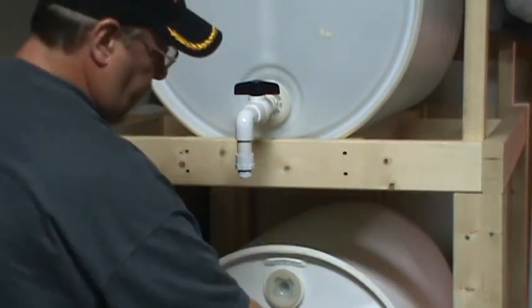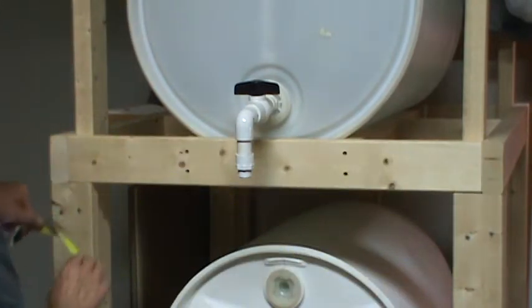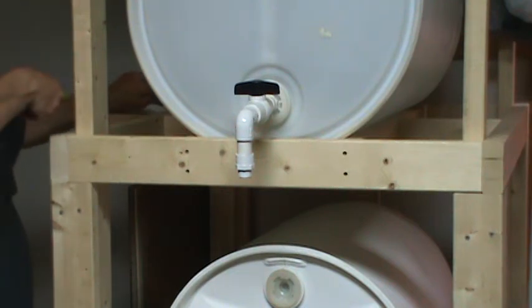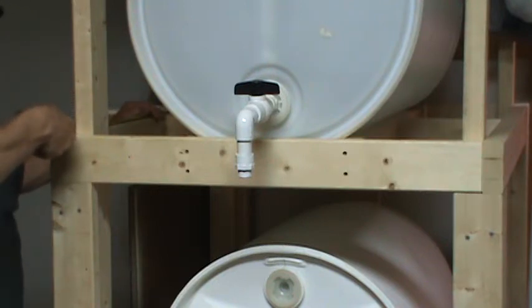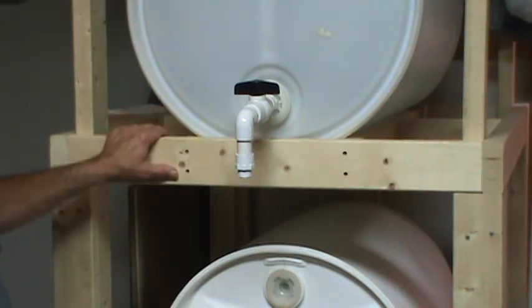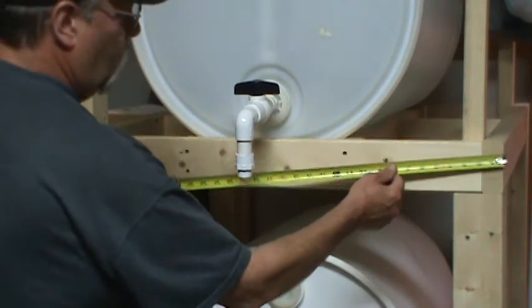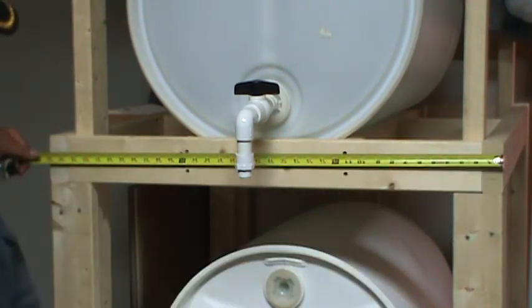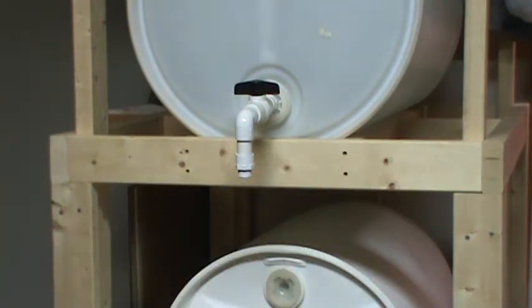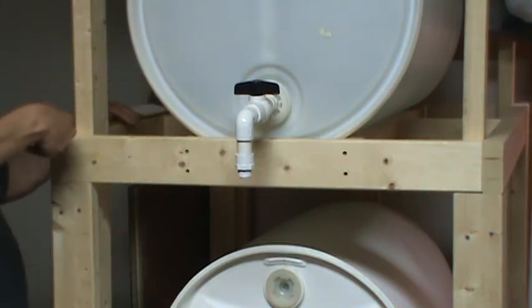To make these platforms or shelves, the first cuts for this 2x4 right here should be 32 inches long. The 2x4s on the sides are 47 inches long. So if you make two 2x4s cut at 32 inches and two at 47 inches, it will give you an overall width of 35 inches wide — almost 3 foot by almost 4 foot, because your length won't change; it will be 47 inches.